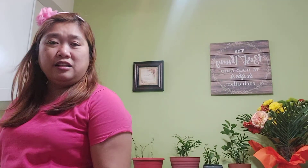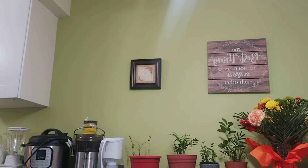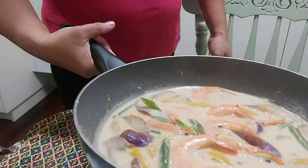I'm gonna keep that for now and wait for my husband. Let me show you one more clear look of that dish.